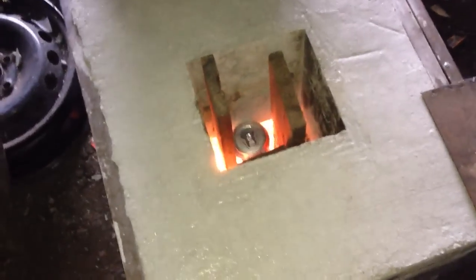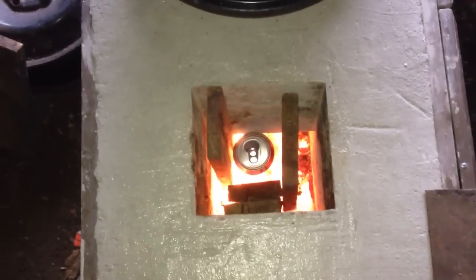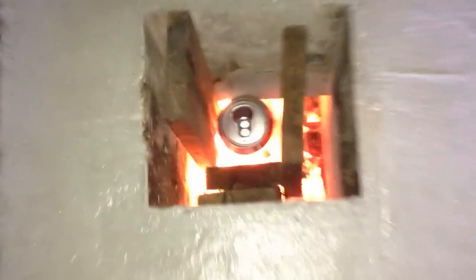I was talking about this in my last video — I said I wonder if this gets hot enough to melt an aluminum can. I showed the can I was drinking in my last video. You can see the color — there's some hyper white. Look how bright it is down in there; it's pretty bright down in there.